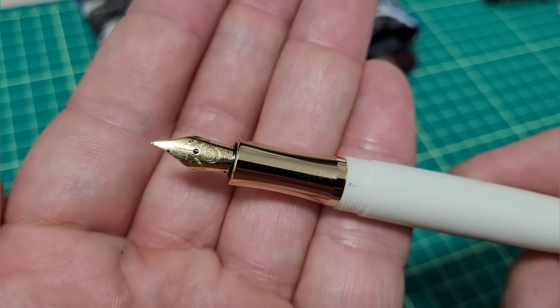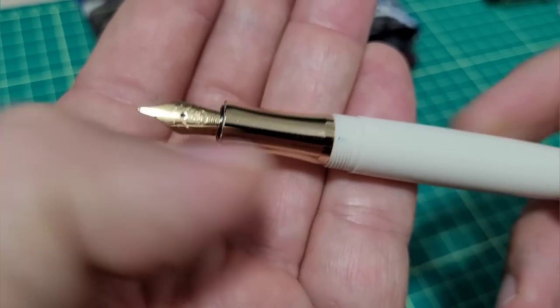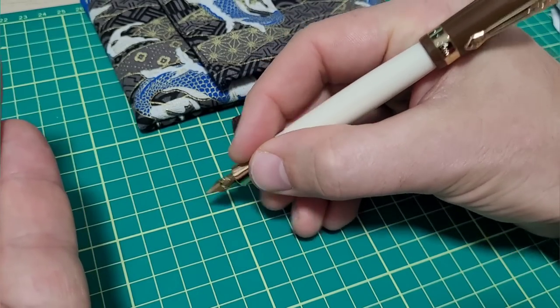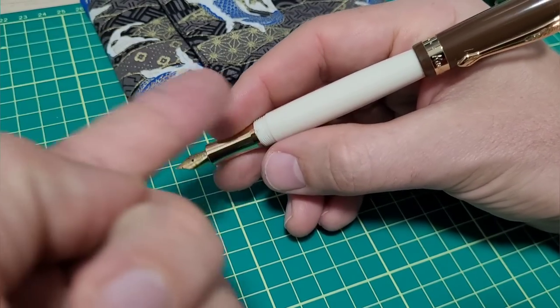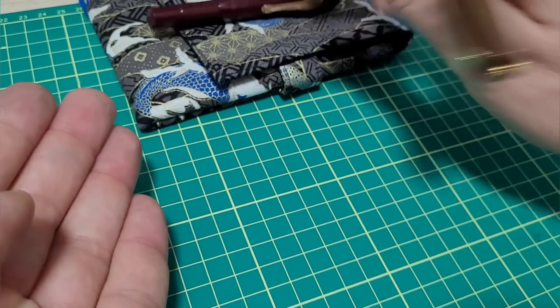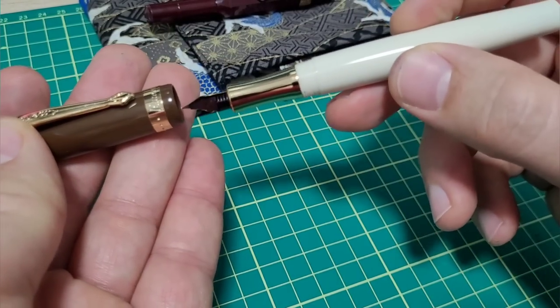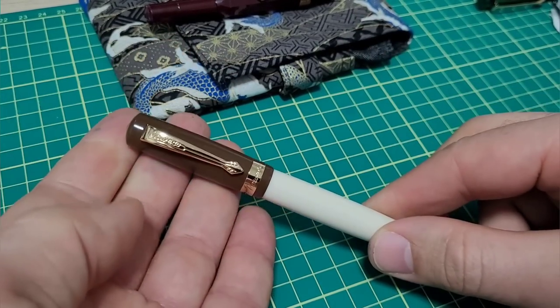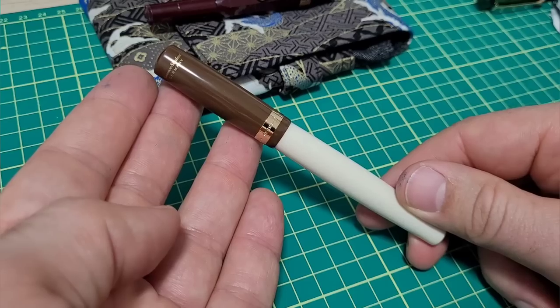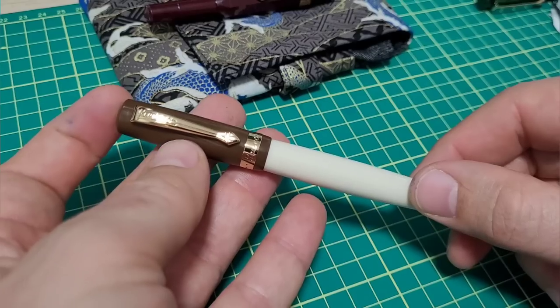The Kaweco Student has a metal section that doesn't feel slick — it has a nice contour so your hand doesn't slip. It takes a full-size converter, unlike the mini on the Sport, which is quite nice. Overall the build quality is really, really well done. I think it looks great and it's performed wonderfully for me as well.